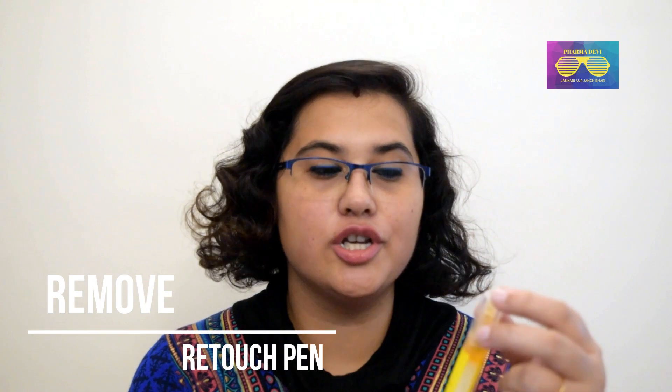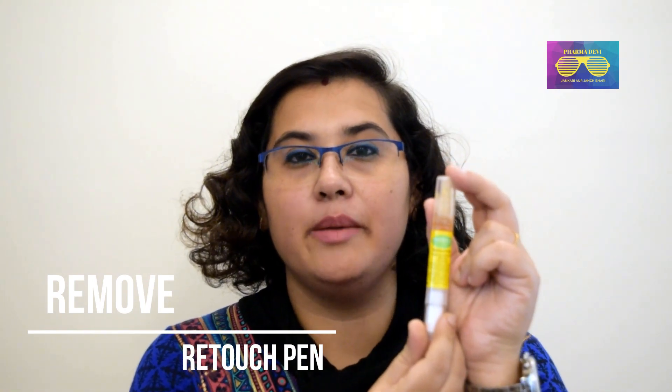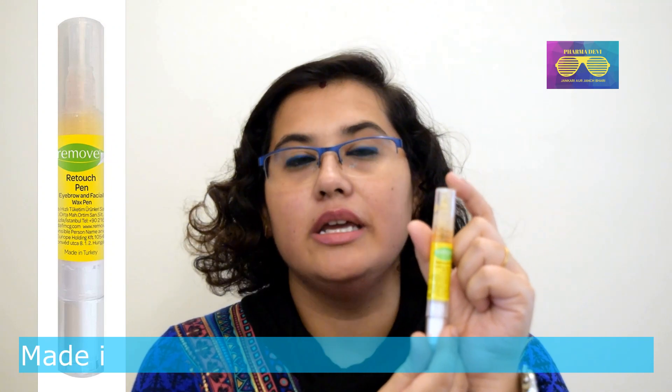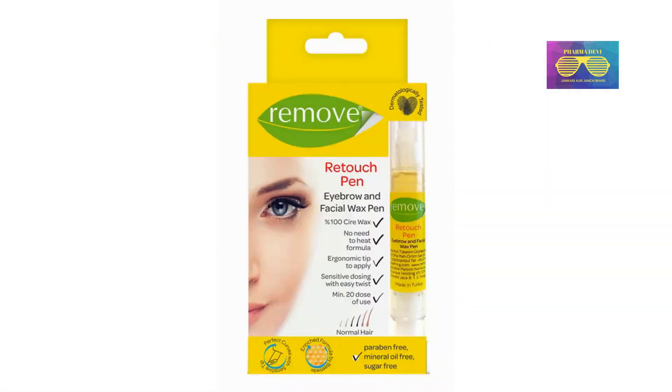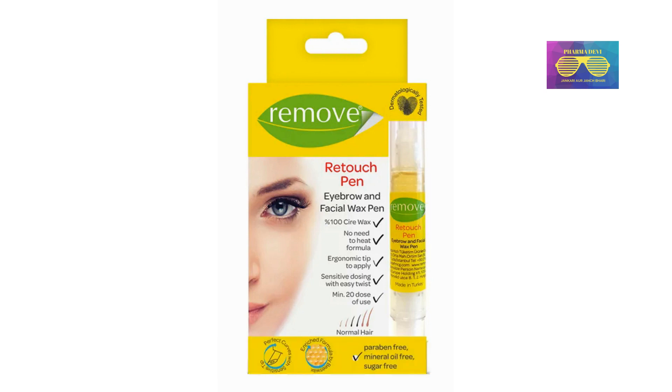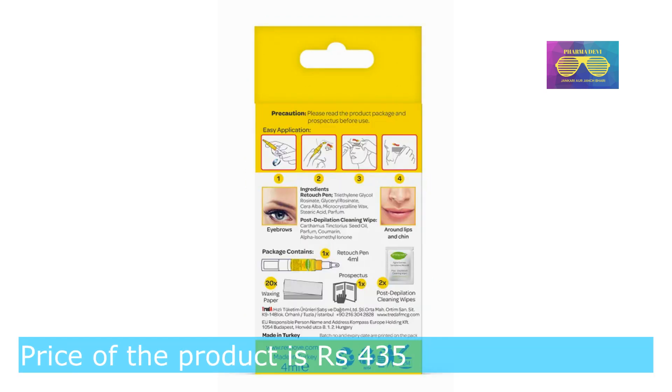Its name is Reed Touch. This is a brand available in the market. It is made in Turkey, in Istanbul. It is dermatologically tested — that's what they say — and it is very good for sensitive skin, as mentioned on their packaging.